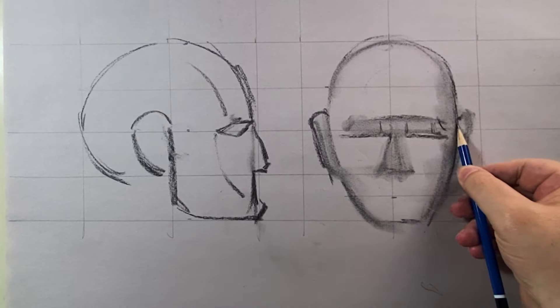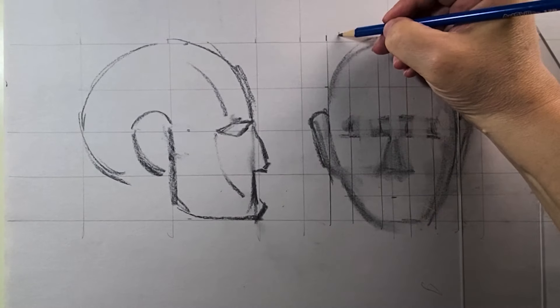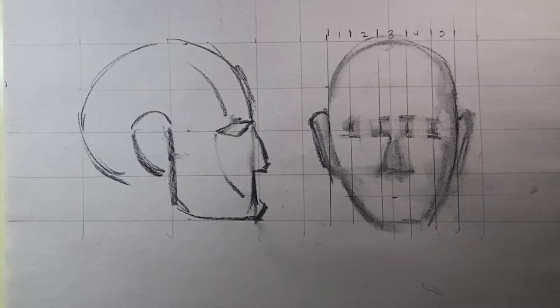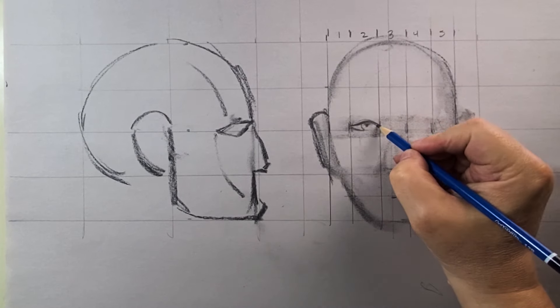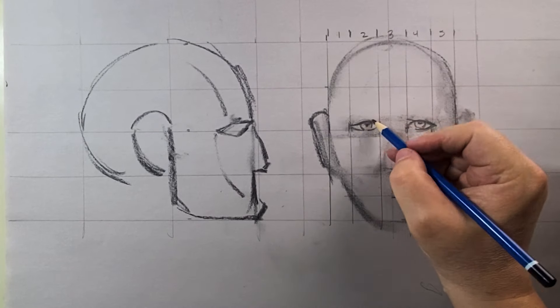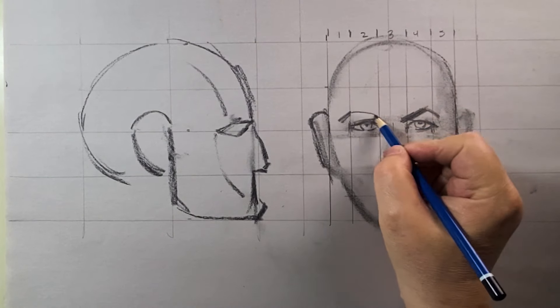Now I'm dividing the eyes into five equal parts — there are five equal parts to the eyes — and I'm just writing that down as a reference. Now I'm starting to draw the eyes, and one thing I've noticed about Buscema is the pupil is right up under the lid; it's not in the center of the eye, it's right under the lid.